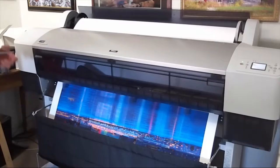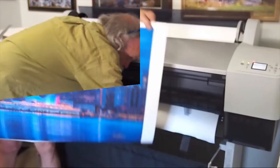This heavyweight material needs to be hand cut, a small price to pay for that real canvas feel.